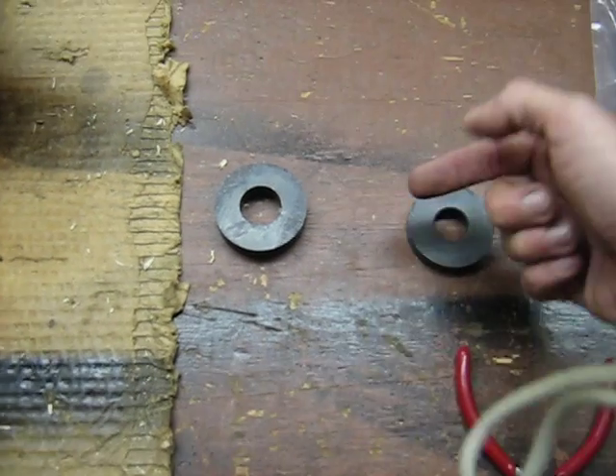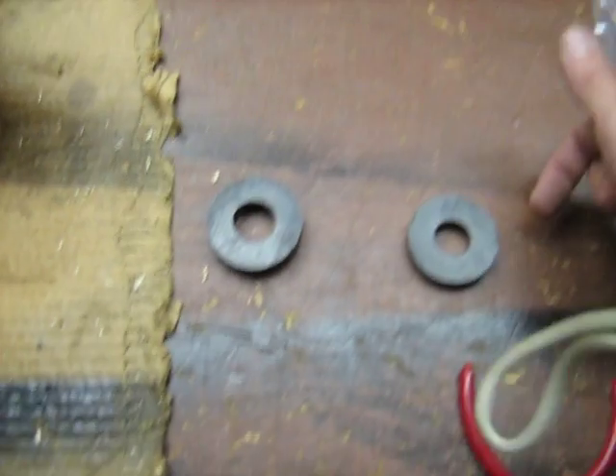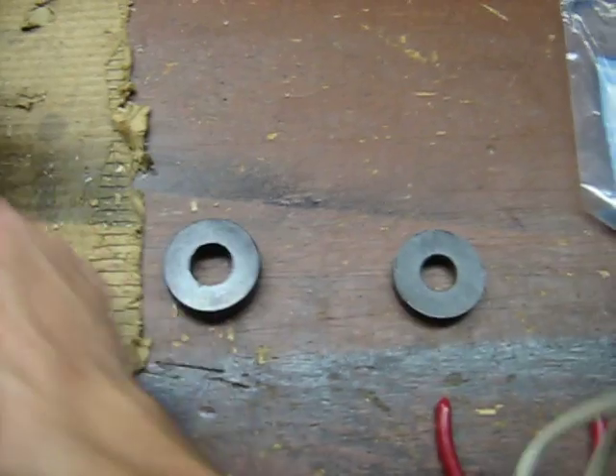But on the other side, I'm going to connect the flux paths. So this one would be south on the other side, connecting with the north on the other side, and then all the way around.